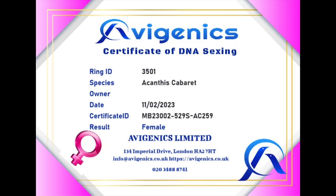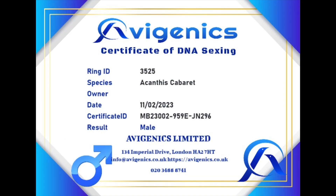It's nine days since we sent the samples off to Avigenics, six days since we had confirmation of arrival, and I've now had a confirmation email to say that the results are ready to view. They've also sent me some digital certificates showing what's male and what's female, with the ring numbers and species name.